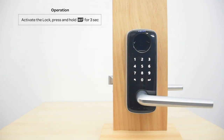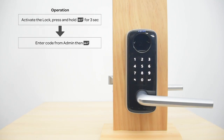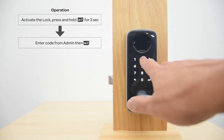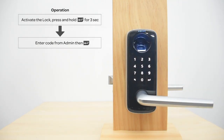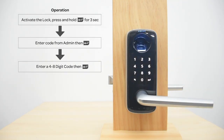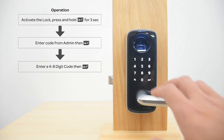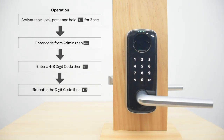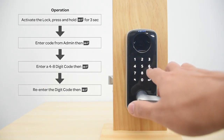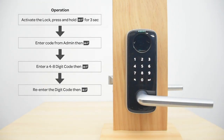Please enter a four to eight digit admin code and press the Enter key to continue. Please register your fingerprint or the four to eight digit user code and press the Enter key to continue. Please enter your code again and press the Enter key to continue. Registered.